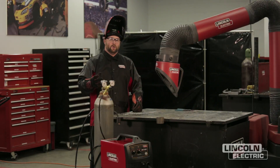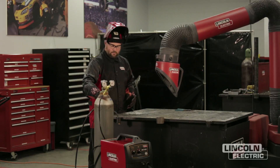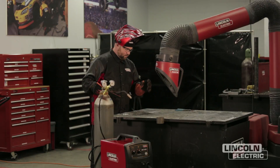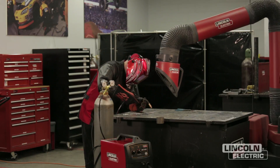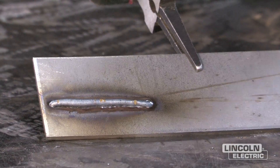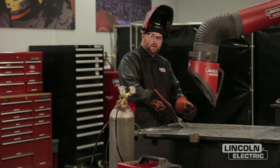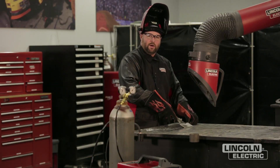If we realize we have too much wire, we can do one of two things: we can either take our voltage up or bring our wire feed speed down. Looking at the arc from the weld we just made, you can tell the wire was wanting to stub — we had too much wire for the amount of voltage we had set. Again, to overcome that we can either take our voltage up or bring our wire feed speed down.